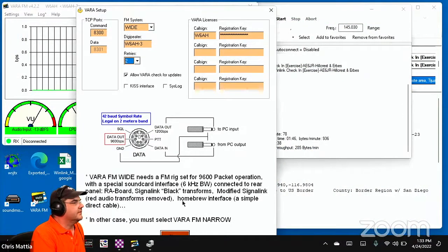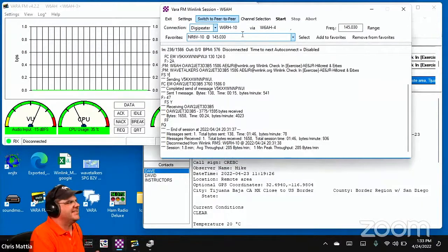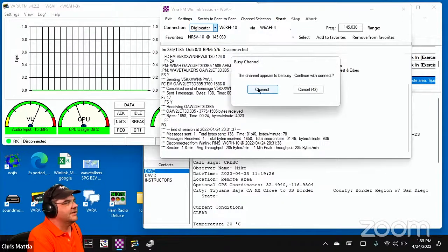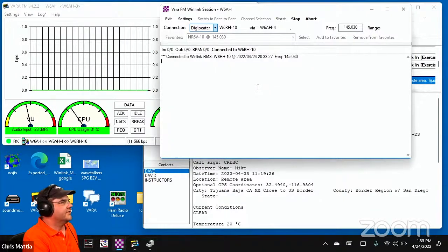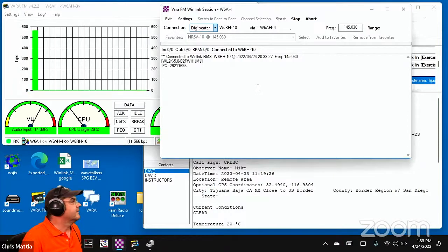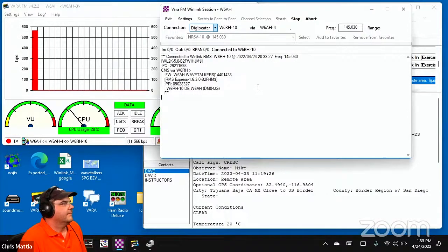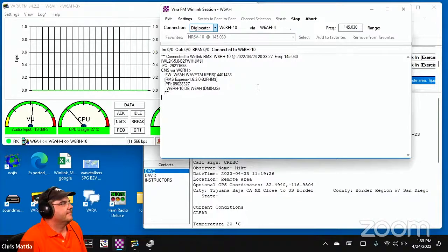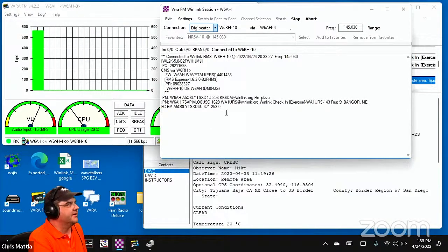Mike has comments about digipeater numbers. He points out that in the early days of WinLink, people followed APRS convention and one station used dash-10, so everybody followed. With Vara FM, you don't actually have to have any dash suffix after your call sign to be a digipeater. The suffix is only needed when you have multiple stations using the same base call sign on the same frequency, like David W0DHG who runs three gateways.